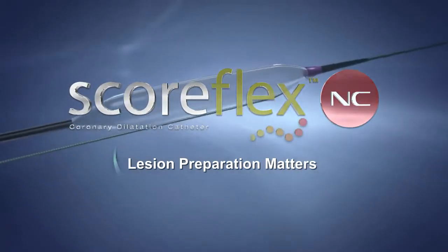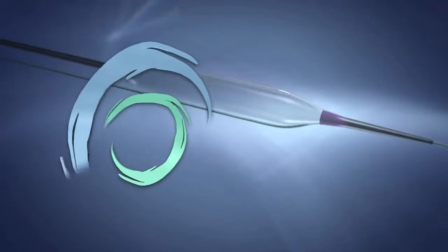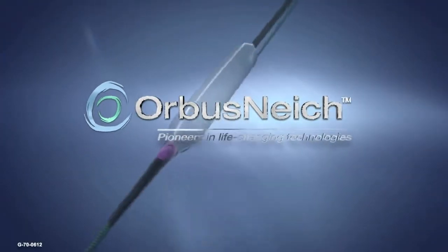Lesion preparation matters. For more information, visit www.orbisNiche.com.